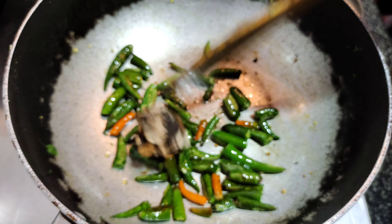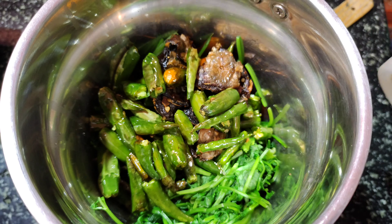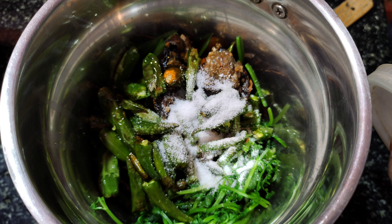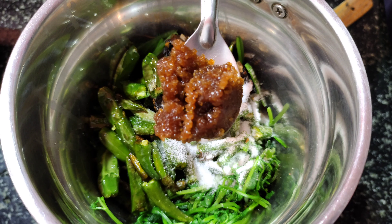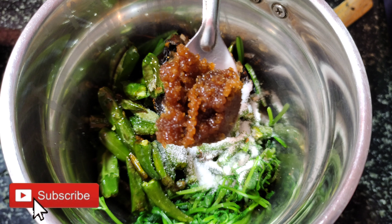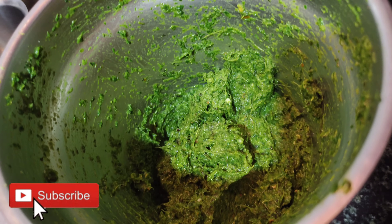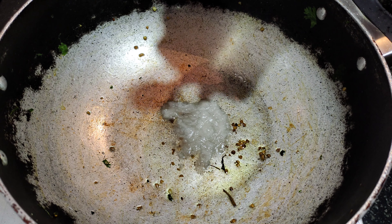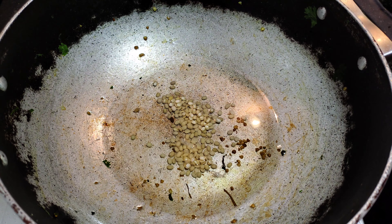Now, let's add some salt. The salt is soft and it will be soft. We have a few minutes to do this.